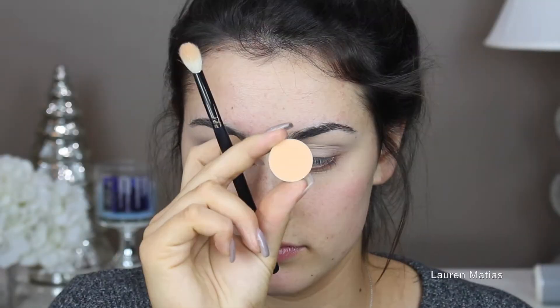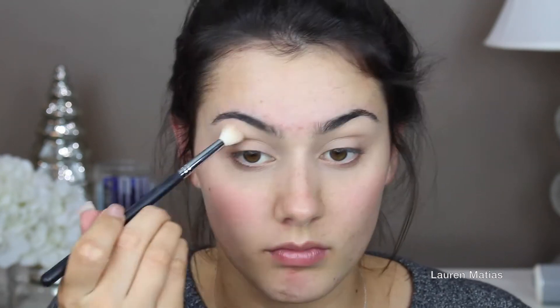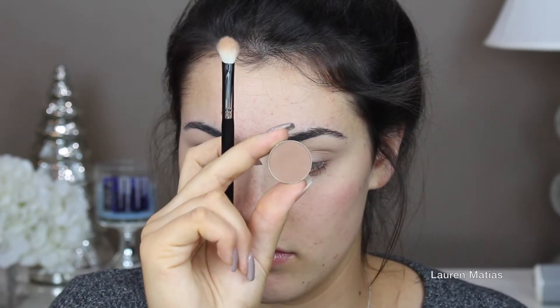First, I primed my lids with my concealer by MAC in NW20. Now I'm taking Peach Smoothie by Makeup Geek and applying that in my crease. I'm also taking Beaches and Cream by Makeup Geek and applying that right on top just to make sure there are no harsh lines. Now I'm taking Latte by Makeup Geek and applying that on the outer corner of my eye and blending it forward, just to make sure I have lots of definition on the outer corner.